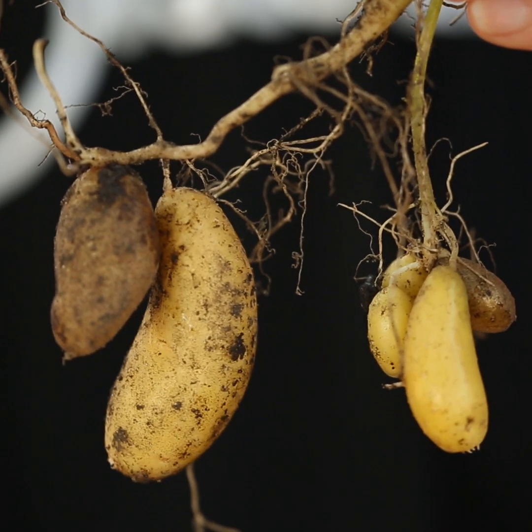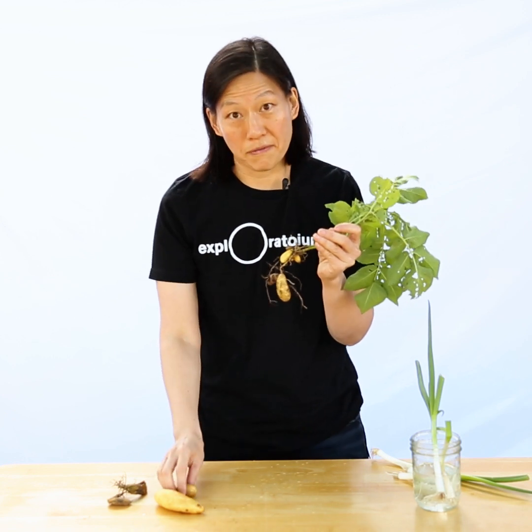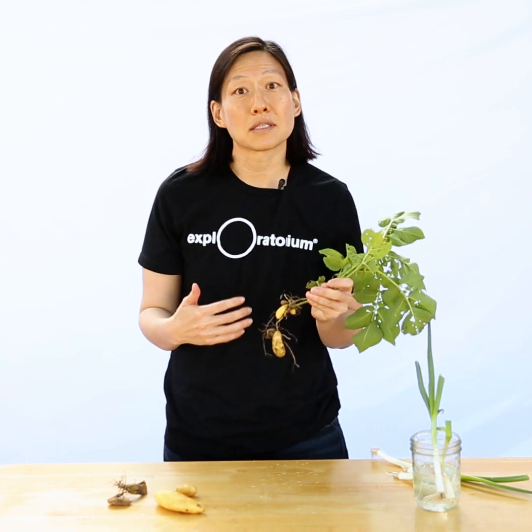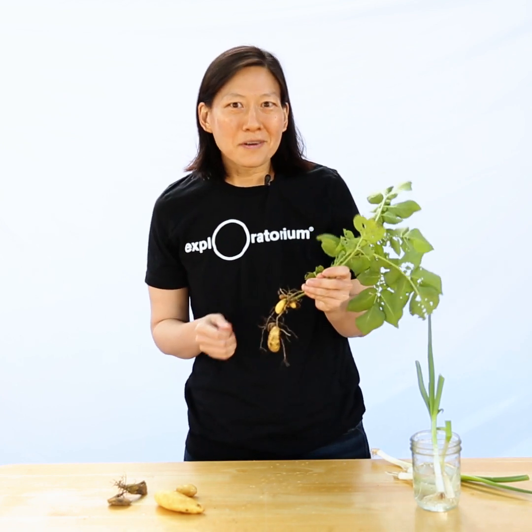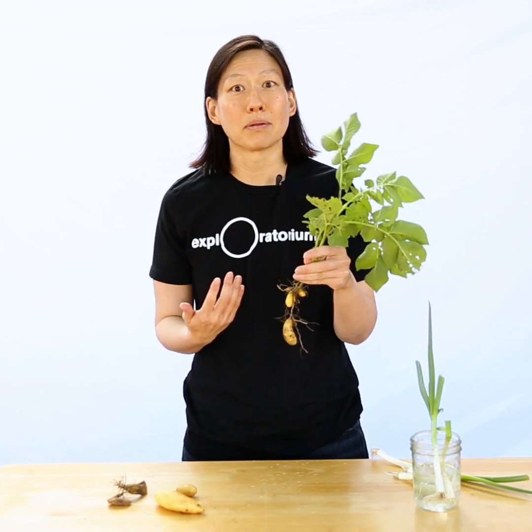This grew from a single potato that I put into my yard many months ago. It was a fingerling potato I brought from the store and left on the counter until it sprouted. Maybe you've accidentally sprouted a potato — next time that happens, you can actually plant it and it'll grow into a potato plant.